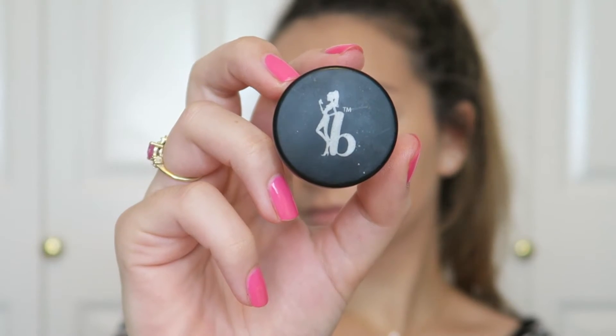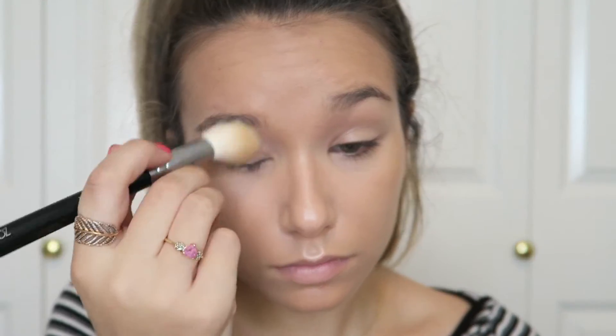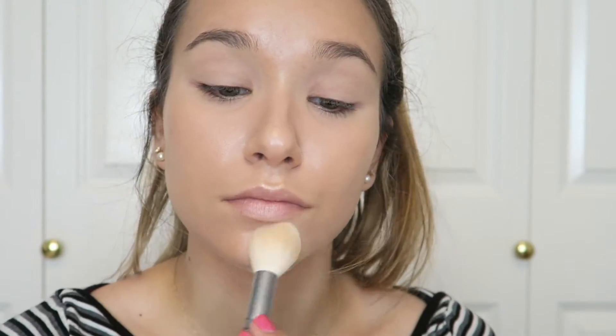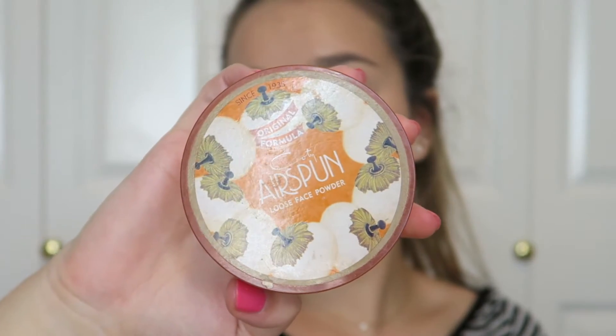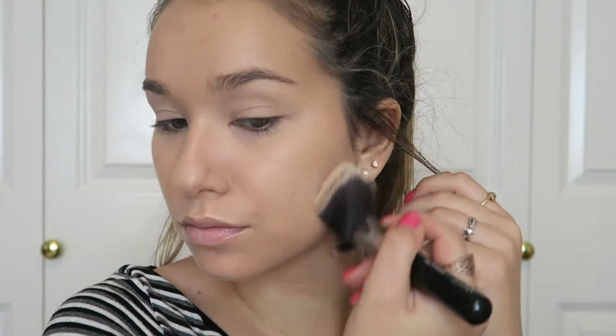To set my under eye area and wherever else I get really oily or dewy throughout the day, I'm using my Be a Bombshell Cosmetics Smooth Criminal powder and my Zoeva 105 Luxe Highlight brush. I love this powder so much and keep going back to it — it's the only thing that really controls my oil and keeps my mascara on my eyes and off my skin.